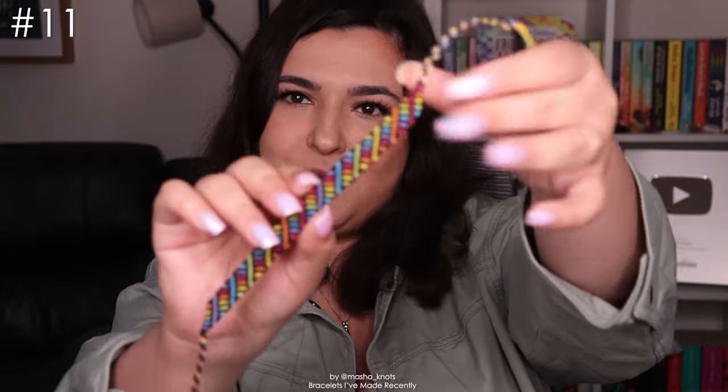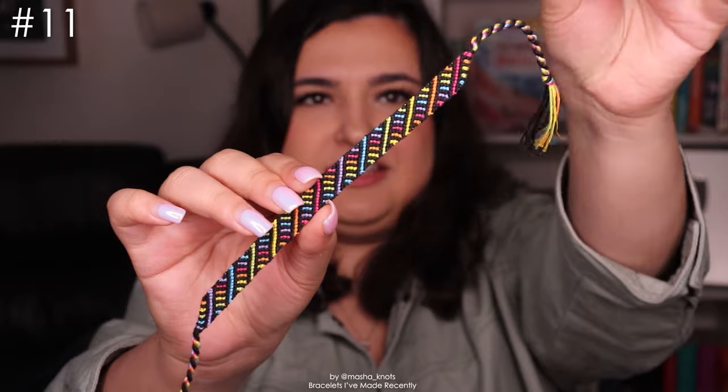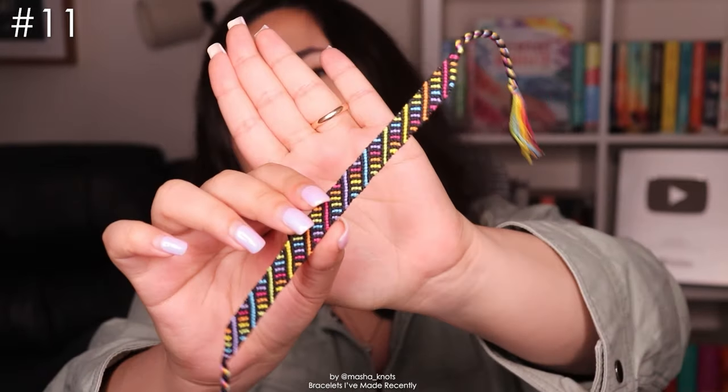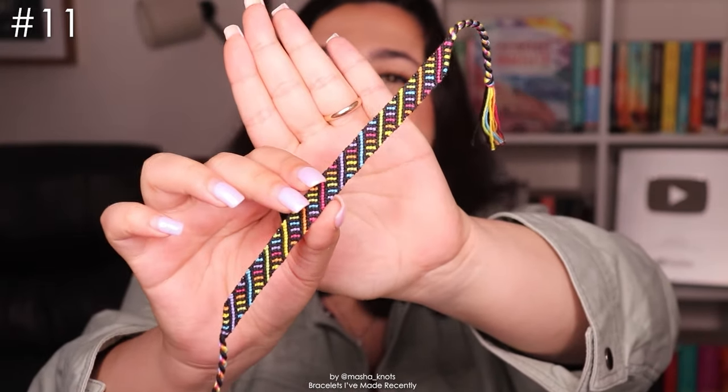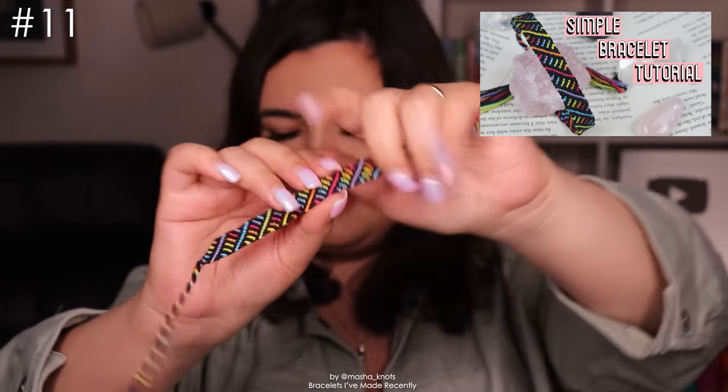Then I went through a phase where I was really into candy stripe shaped bracelets, so here's another candy stripe shaped bracelet — like the brick candy stripe or something like that. Another rainbow one. I think this one's really cool — oh my god, it's covered in cat hair; I can actually see it physically against the light. This is a really cool pattern and I enjoyed making it a lot. There is a tutorial for it — it's quite simple, it looks a lot more complicated than it is.